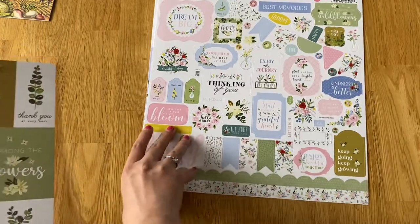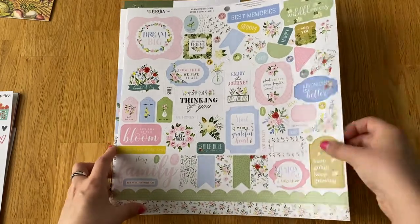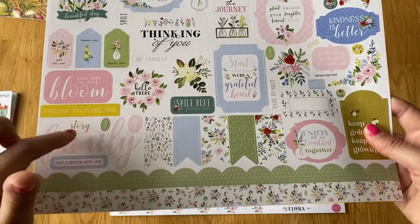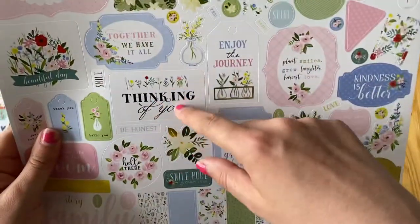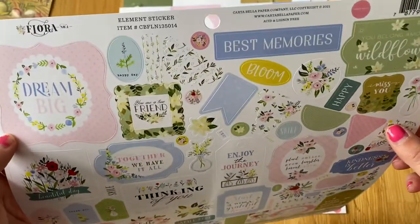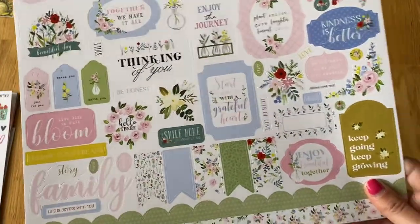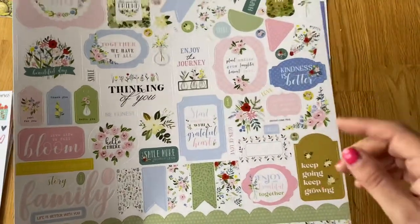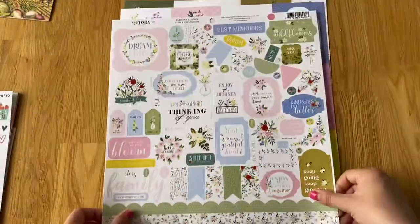Then I got the Flora collection from Cartabella, and this was a bit of an odd collection. I'm not really sure what it's actually supposed to be made for — maybe cards and things — but I like the colours. I like pastel colours, and I like the little family bits and the tags. Sometimes the 'thinking of you' type wording reminds me it should be on a card or something. This is the sticker sheet — it says Flora number four, so I don't know if there were ones before that. The sticker sheet has all the different colours and the cut parts are all different shades, which is cool.